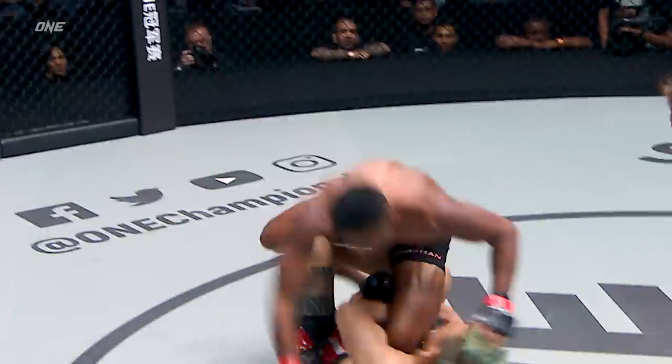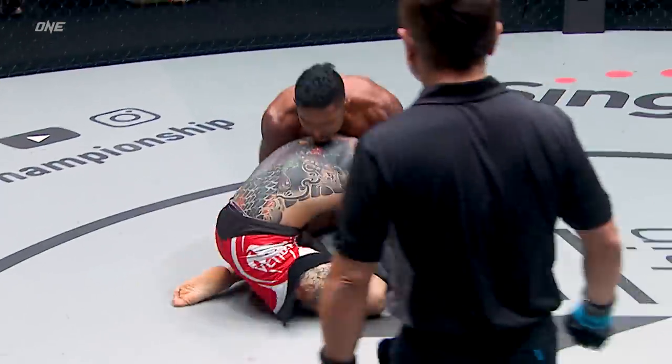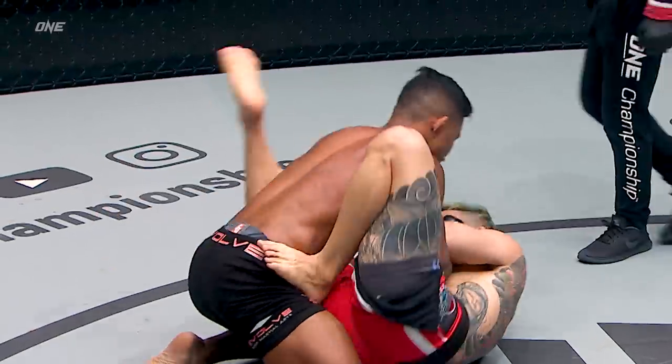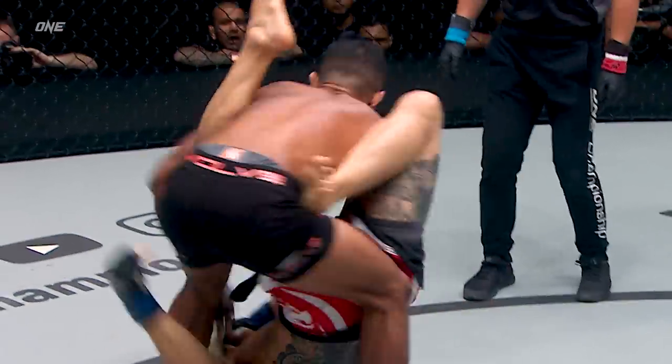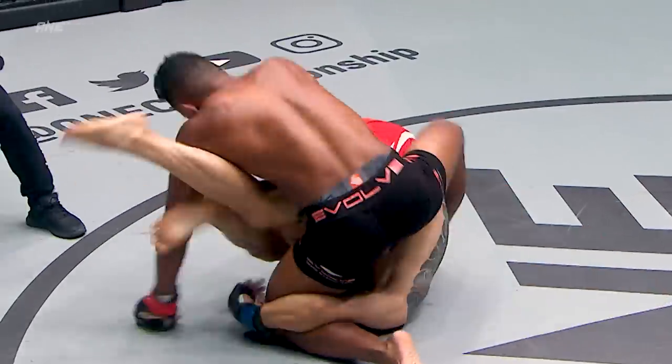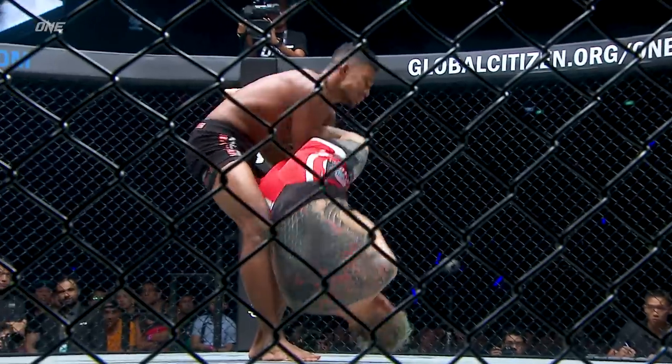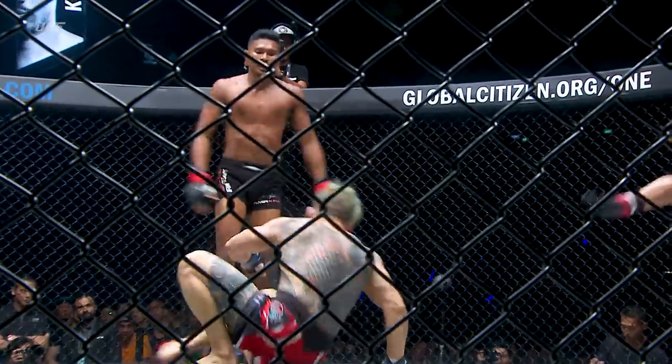A nice jab. Sun-Jong Lee out, dives on a leg. Good top pressure from Khan on the ground. You can see Sun-Jong Lee trying to attack the arm bar right there. He's got the arm underneath the leg, and the arm looks to be passed on the elbow side.